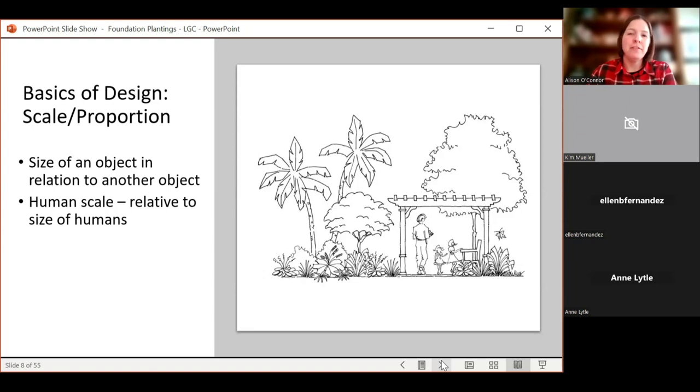You can also scale to the size of a normal human being — someone who's maybe five-foot-ten or six feet tall. That's more for hardscaping like pergolas and decks. Plants and hardscaping are two different things you'll want to scale appropriately.